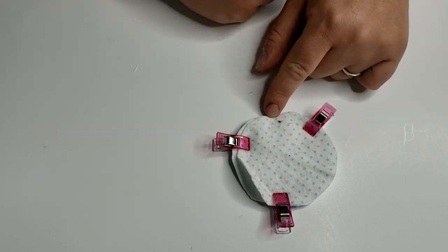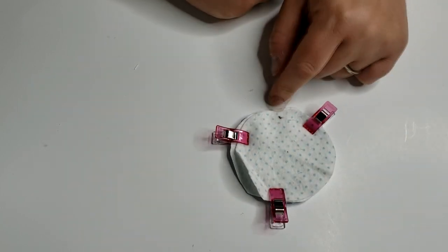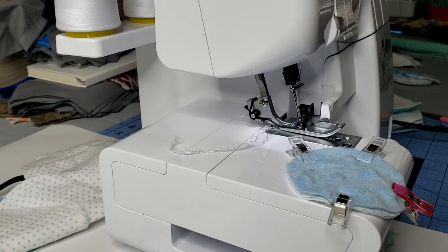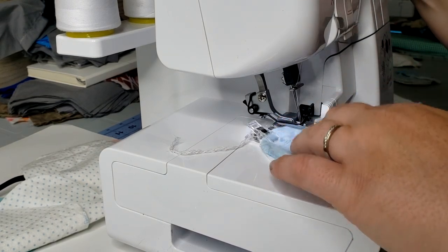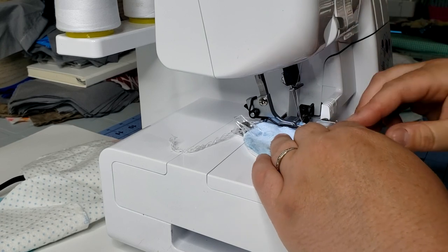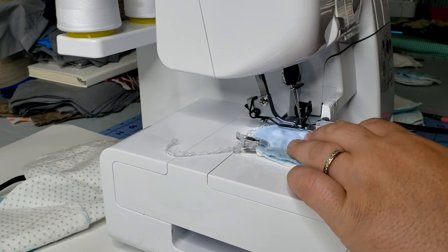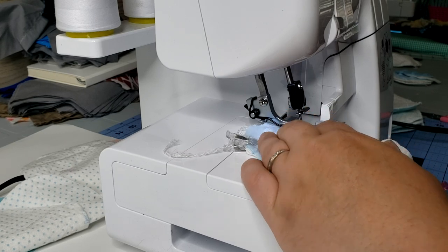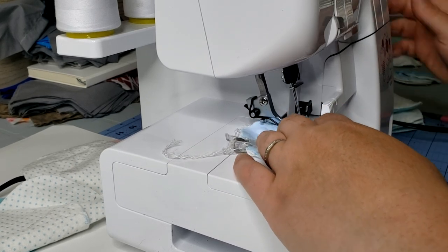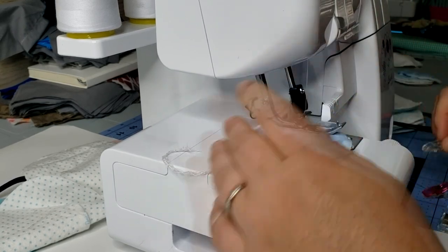I'm using the serger for this project, but if you don't have one you can use a zigzag stitch on your regular sewing machine — just go around the outside. For the makeup wipes it's a little different because it's a smaller circle, so you'll do a lot more adjusting in the machine. We're just going to start by putting it under the presser foot. For the smaller circles I feel like I need to lift the presser foot and situate about every inch, which is fine — it's just about your comfortability.